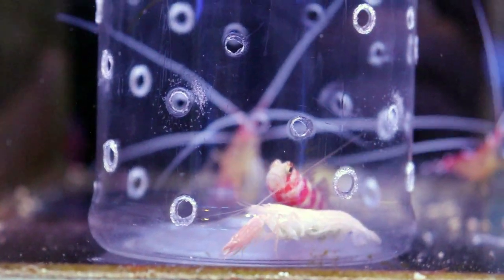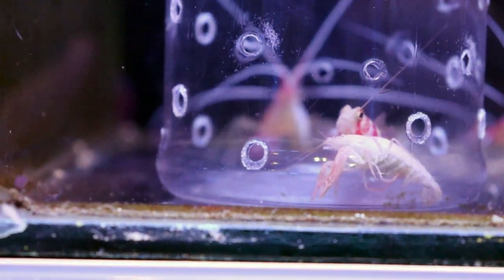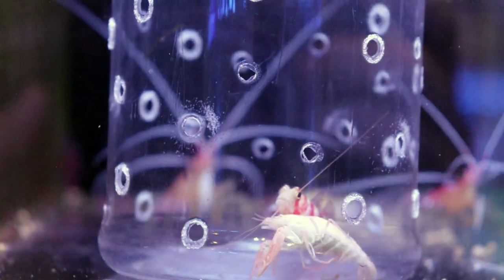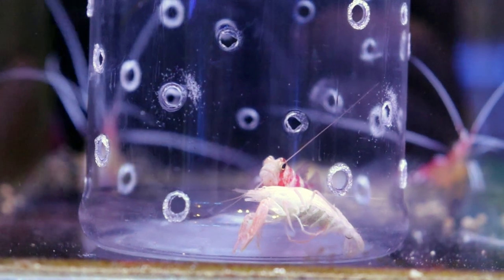The fish also gets cleaned by the shrimp. They pick off parasites and clean their body, fins, and tail — they actually groom them. So the fish gets a free house, gets fed, and gets groomed. The fish has got a pretty sweet deal living with the shrimp.